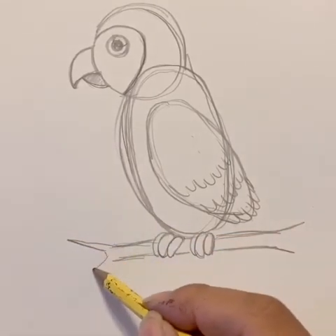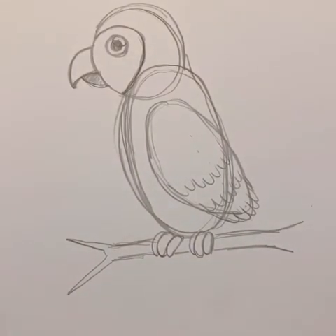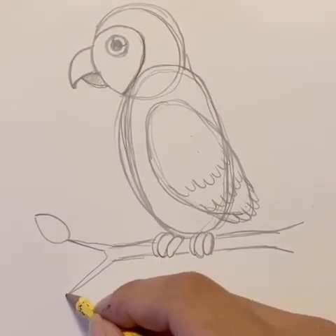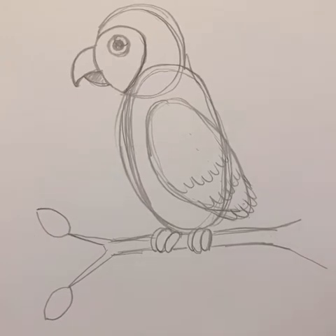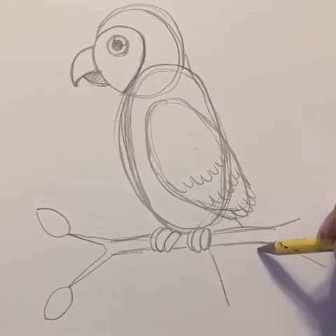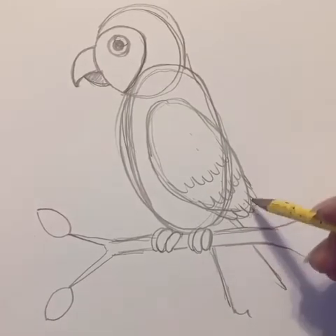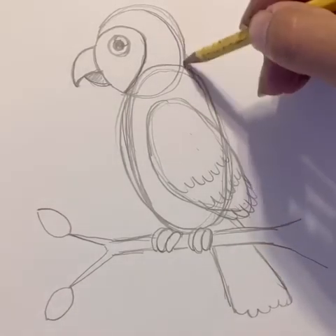Then we'll make a little point where the branches end. Let's make some leaves on those branches. Last thing the parrot needs is tail feathers — go ahead and follow along. This would be like a triangle coming from the back of these shapes, and then we can do the same here with little rounded ends. And that's going to be a parrot.